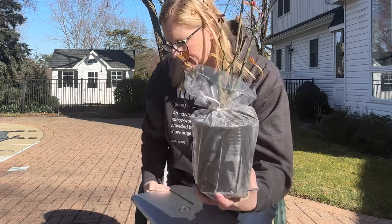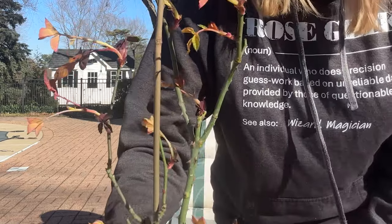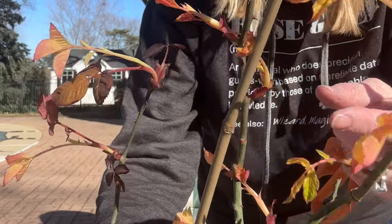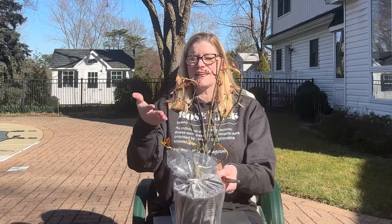I think one of you asked me recently — you got a potted rose in the mail and asked, is it okay that the leaves look yellow like this? A hundred percent, you guys, because this rose started flushing out while it was in the box, and it doesn't have sunlight to green it up.